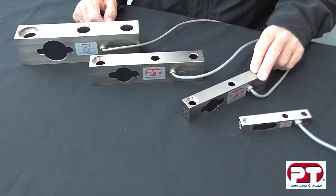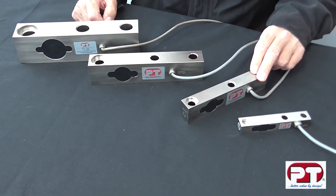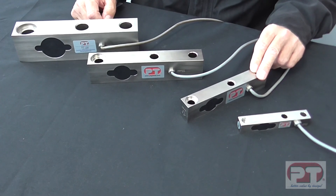This is a unique shear beam and in demand for its accuracy and low profile design. A great performer, also offered with PT's 3 year warranty.